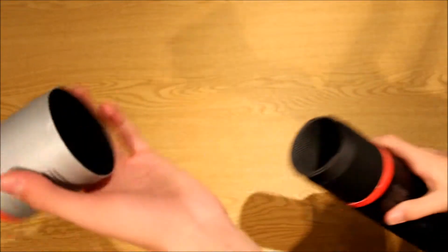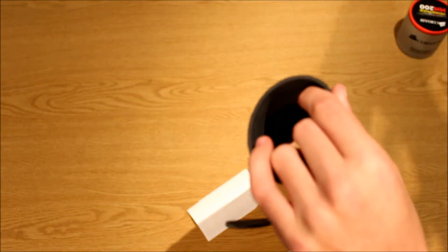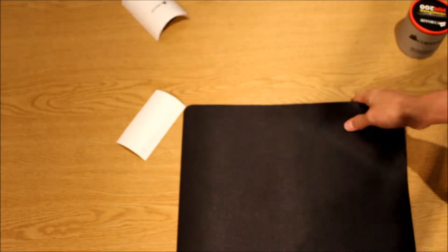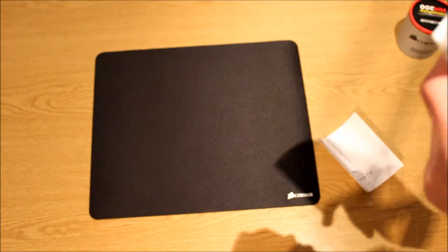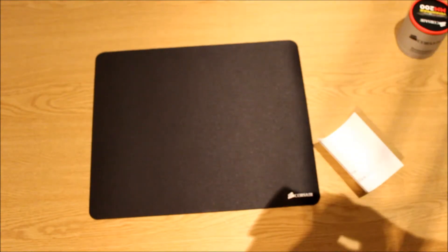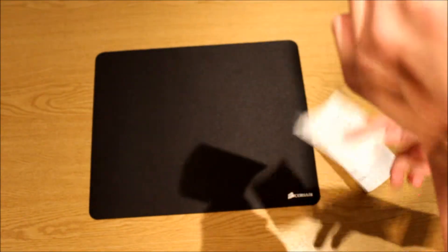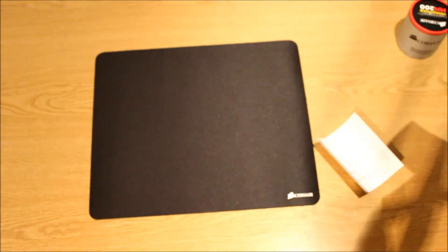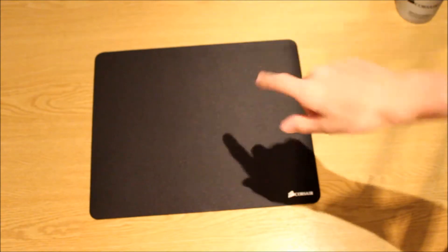I've already cut the seal tape so just pop the stuff off and pull it out. Here we have the mouse pad. In the box you have the warranty against defects in two languages — English and another language — and a warranty guide. That's all there is in there.